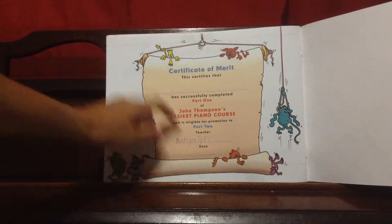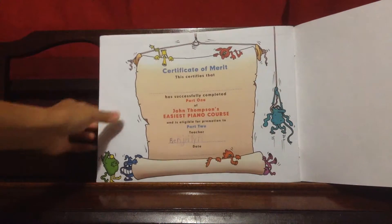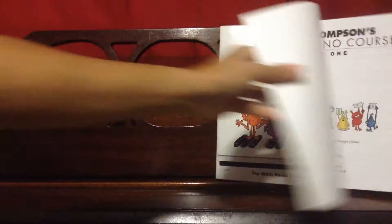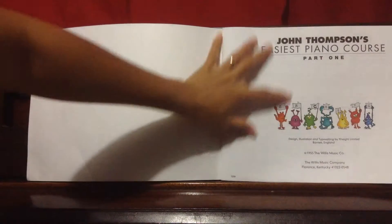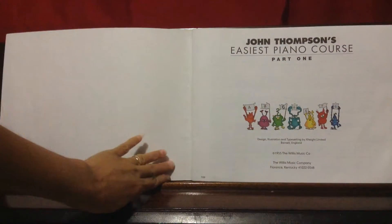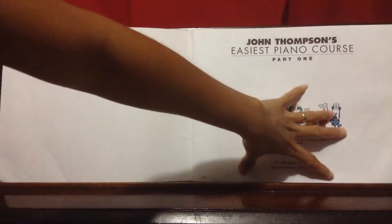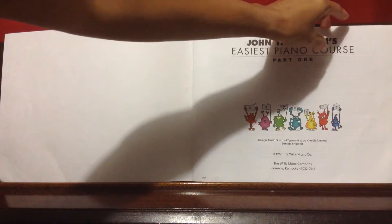There is a space for the teacher's name. I actually have two little kids — they are five and eight — and I'm trying to teach them myself because private piano lessons are expensive. I'll teach them as long as I can, though at this age they are not cooperating so much. Here's the first page when you open the book — this is from the Willis Music Company.